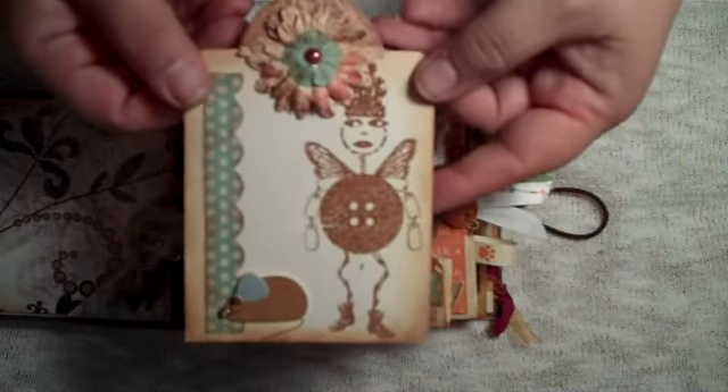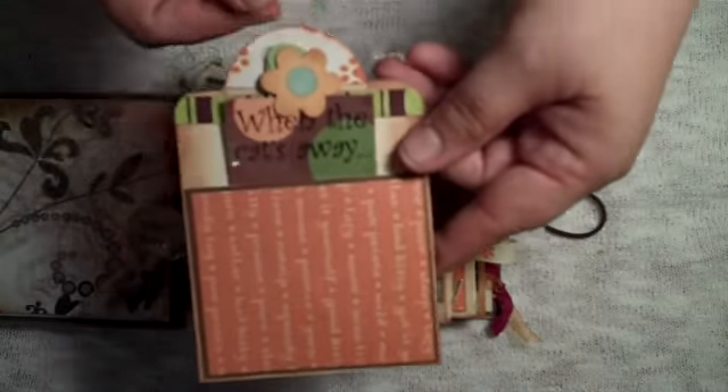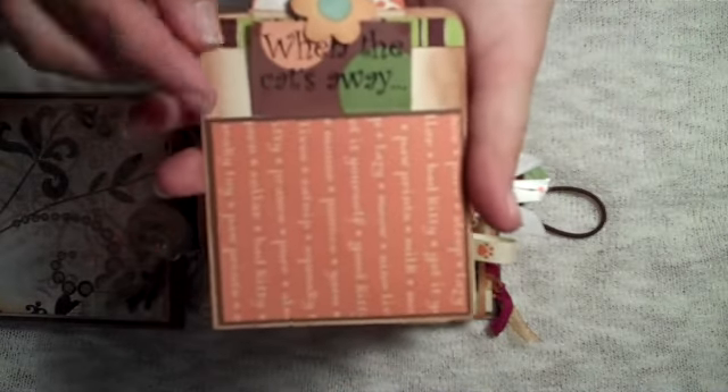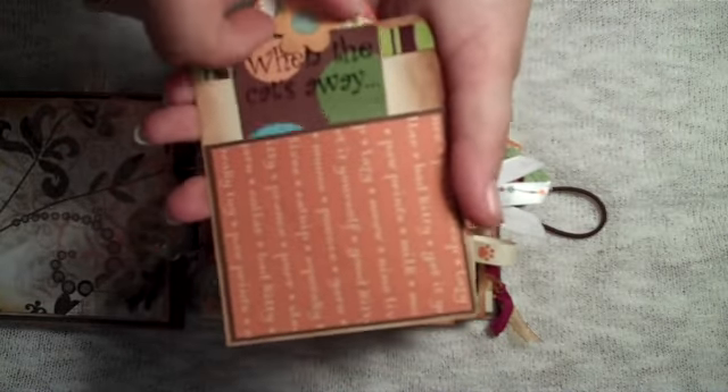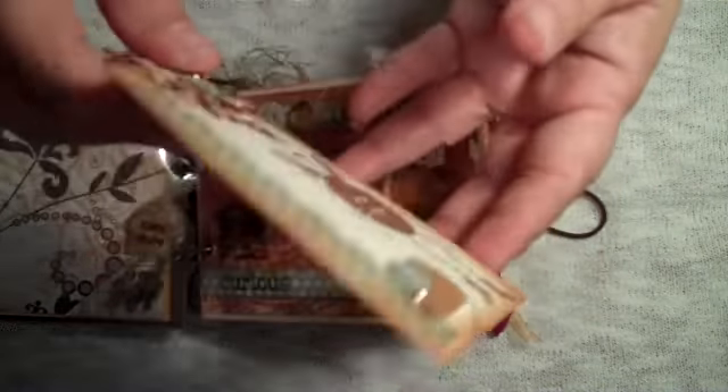There's a little tag with a little mouse — you can see that's pretty cute. Then on the back, this is a pocket, and this tag says 'when the cat's away, the mice will play.' There's a little mouse, and she can put a picture there.